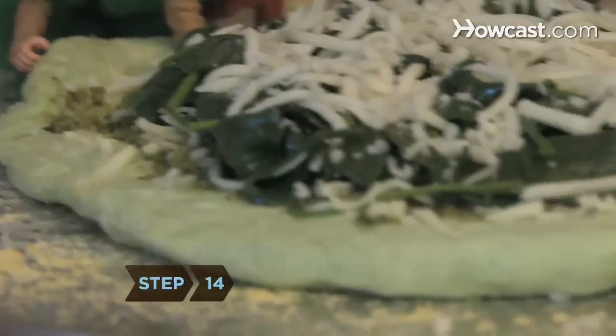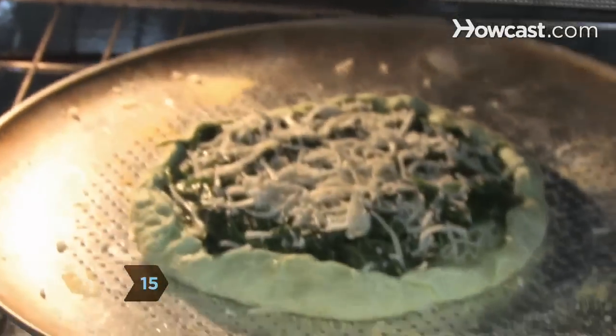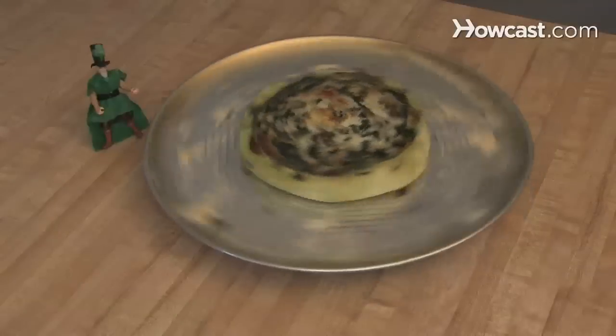Step 14: Pinch the outside inch of the dough, pulling it slightly back into the pie. Step 15: Put the dough into a 375-degree oven for 20 to 25 minutes or until golden brown. Repeat with the second pie and serve.